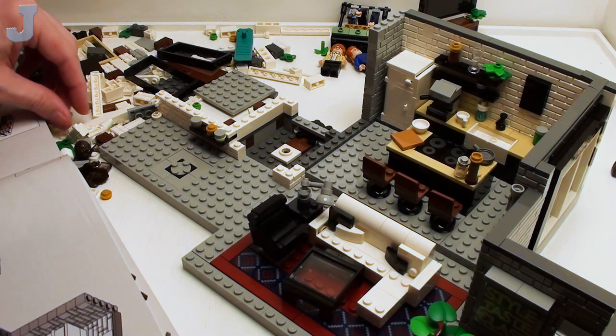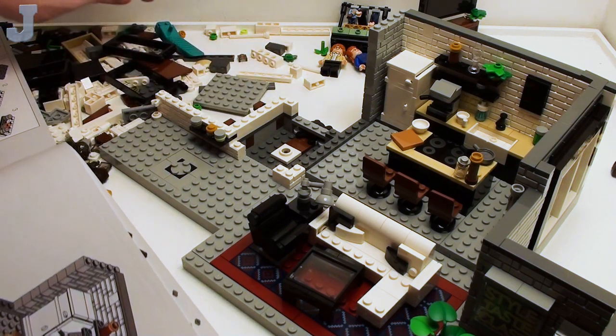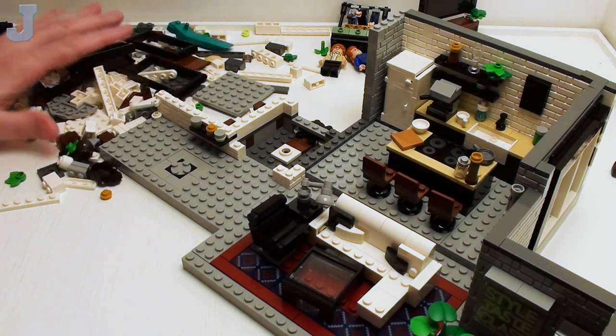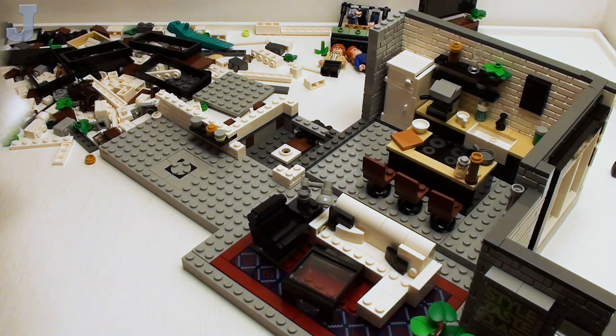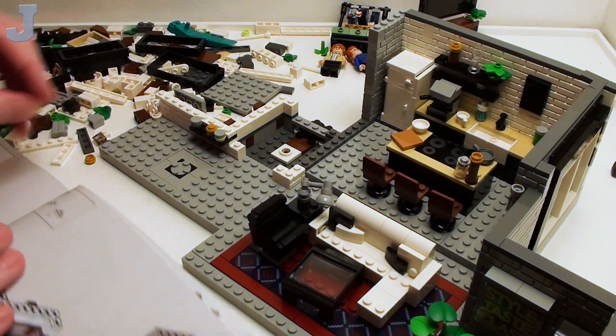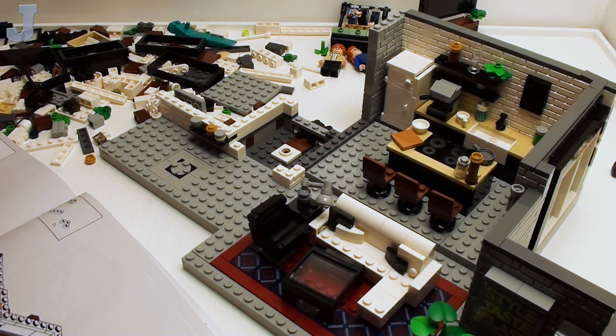Trust me, Lego would not be able to build a model that big. I still get questions asked today — Jay, is there any way I can get these parts from you? Like, I don't want to have to hunt for them. And I'm like, I'm very sorry, but I have no way to do it cheaply.